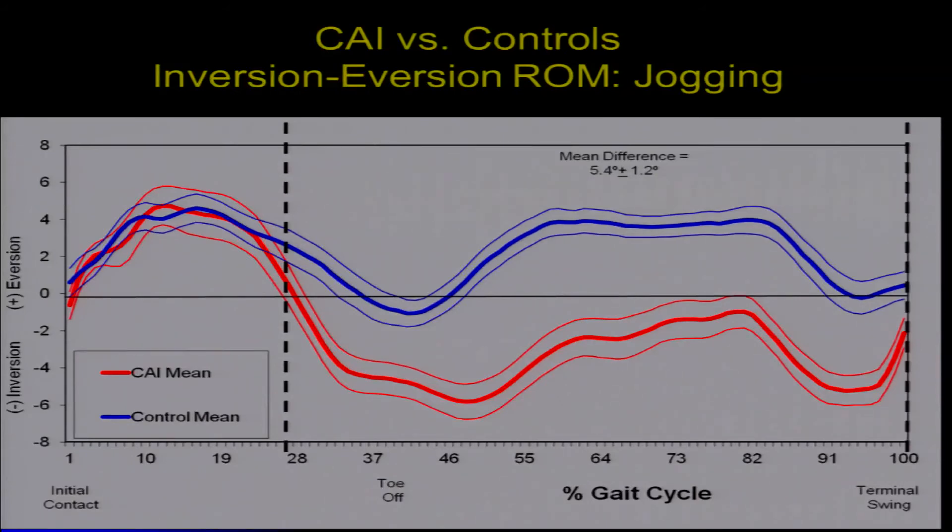Throughout the entire swing phase, subjects with chronic ankle instability are about 5 degrees more inverted on regular jogging steps. At the end of swing, in order to prepare for initial contact, they have to concentrically contract their everters — which we've confirmed with the EMG data. So there's a kinematic reason for why that muscle has to turn on earlier. Even on steps where they don't hyper-invert their ankle, our chronic ankle instability group is more inverted during the swing phase of gait.